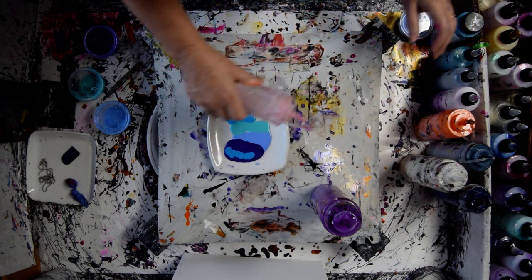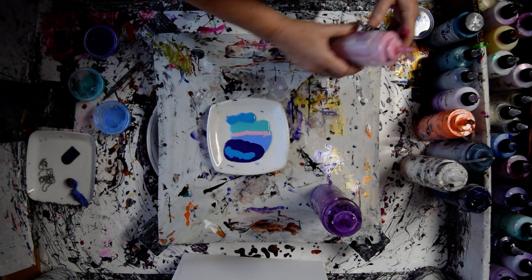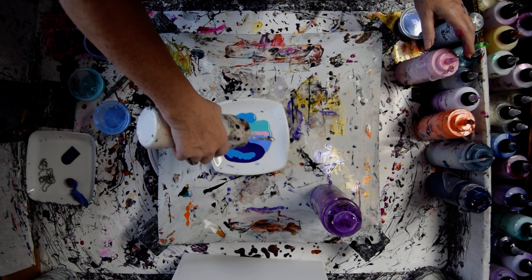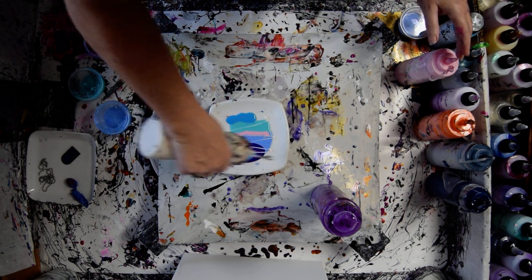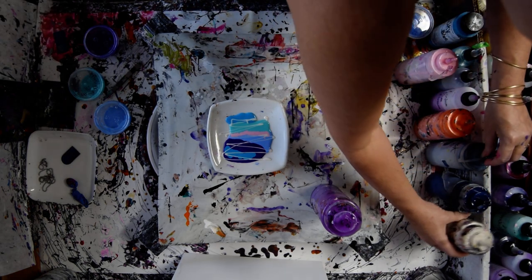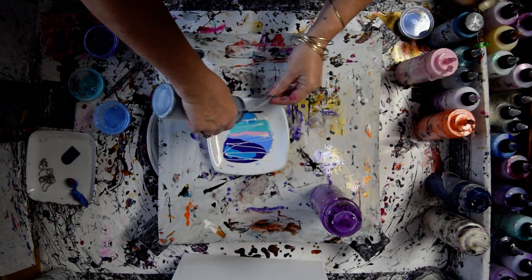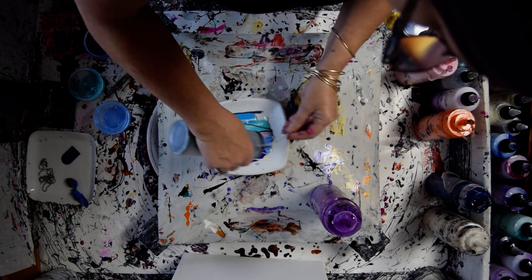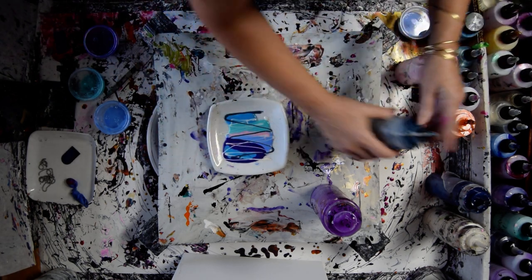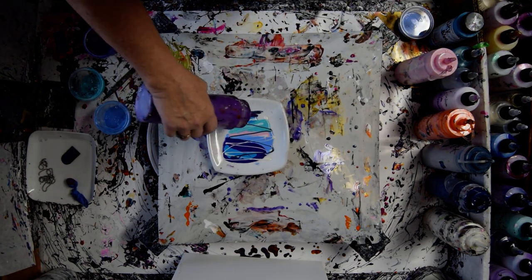I'm going to throw in a little bit of Frosted Berry, just because I can. Same with the Chantilly Lace, because if it was on the canvas it might leave a resist behind, but since it's in the dish it won't. This is a little bit of Black Iris. So far I haven't got any colors that will make mud yet. This is some Wild Orchid.